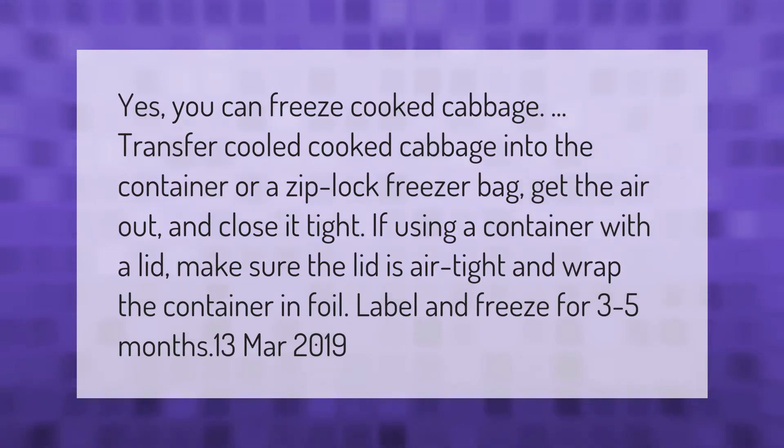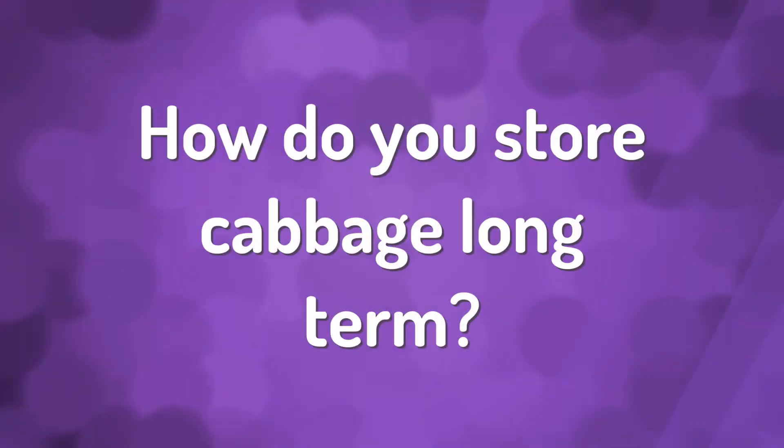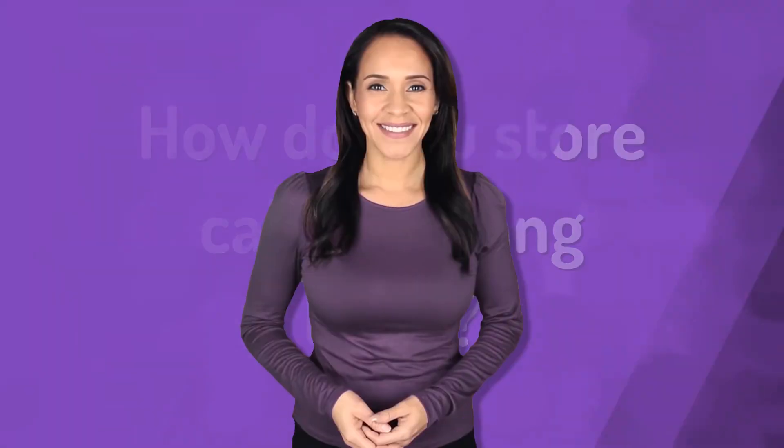Yes, you can freeze cooked cabbage. Transfer cooled cooked cabbage into a container or a Ziploc freezer bag. Get the air out and close it tight. If using a container with a lid, make sure the lid is airtight and wrap the container in foil. Label and freeze for three to five months.